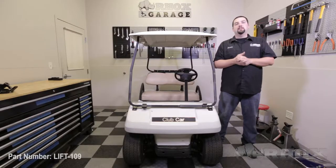Hello and welcome to another edition of Rocks Garage. I'm your host Kevin. On this episode we're going to be installing a six inch drop spindle lift kit, part number LIFT109, on this 2010 Club Car DS.